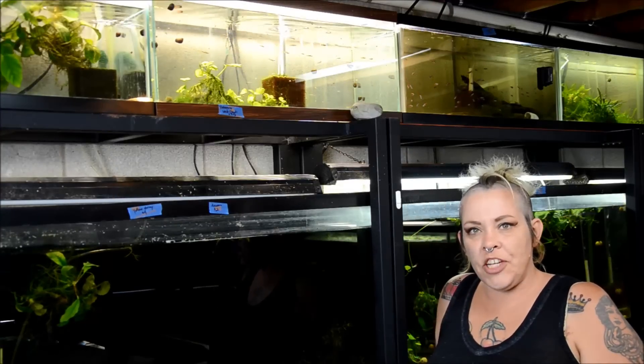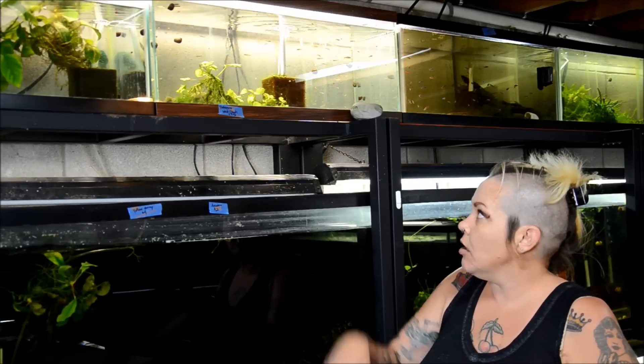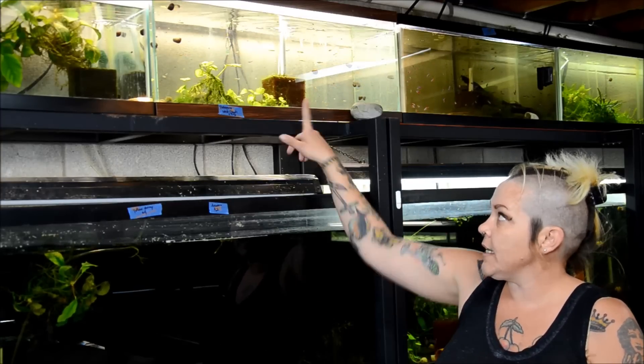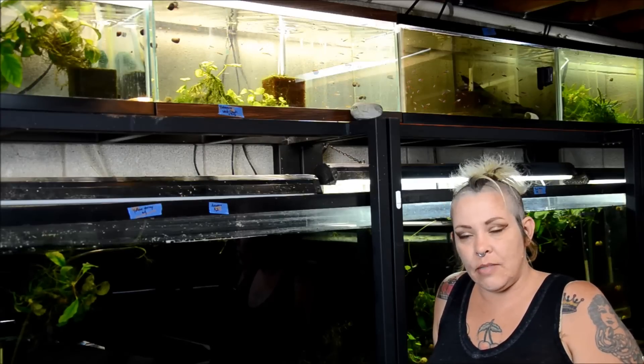Hey guys and welcome to the fish room. I'm Rachel O'Leary and it's time for a Species Spotlight. Today we're in front of a row of my quarantine tanks. I'm going to talk about the Vietnamese white cloud, or Tanichthys mykissezema.